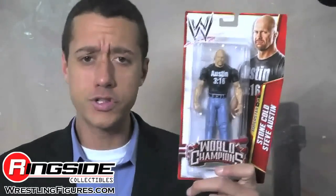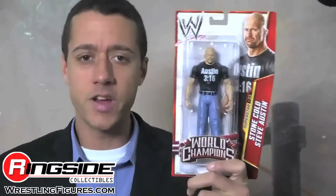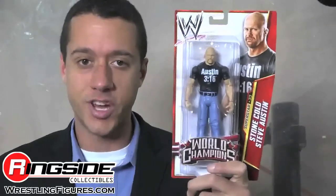Welcome to Ringside Collectibles Figure Insider — the first t-shirt figure in the main line. It's Stone Cold, here in Mattel's WWE Series 29, World Champions.